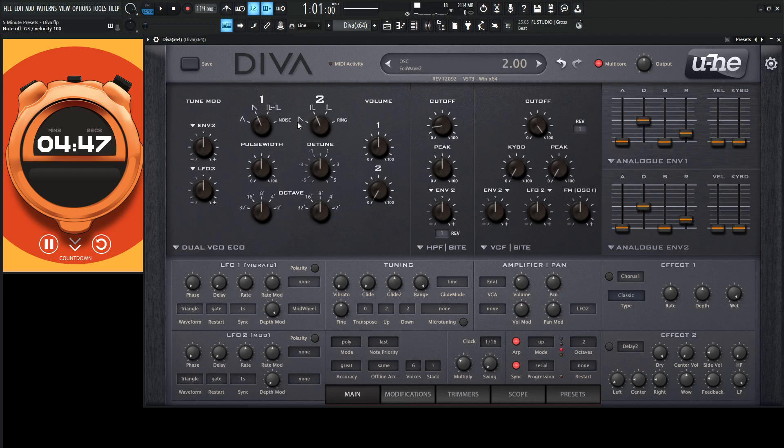For our oscillators, let's bring in two as well, put this one as a square wave — which it kind of already is — and drop this down an octave here, see how that sounds.